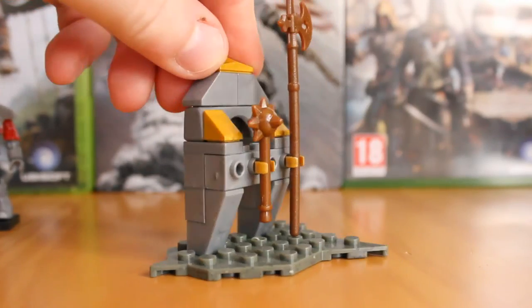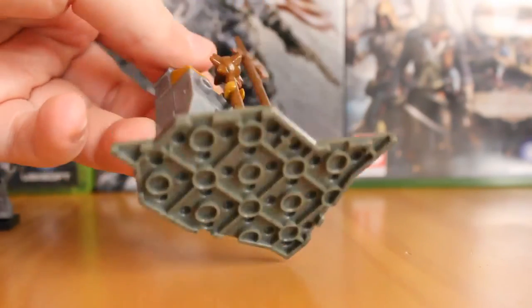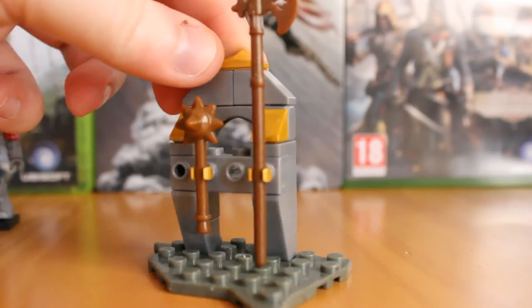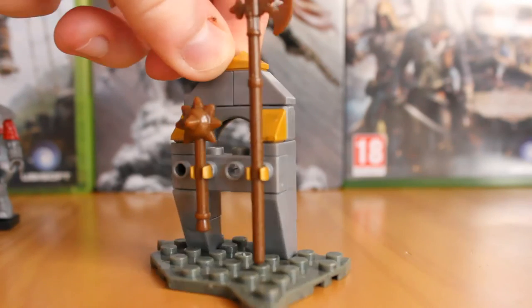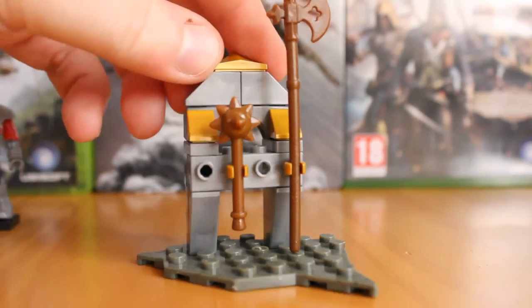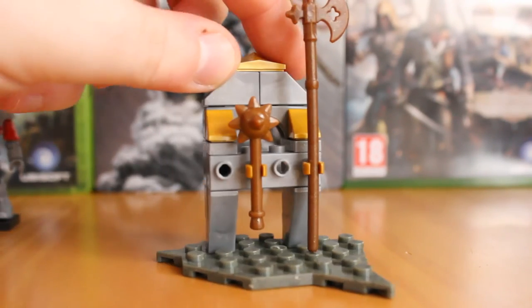Looking more closely at the weapon rack, it's a relatively simple build on a typical tile — not too spectacular, but the gold really makes it stand out. It's a fantastic piece and you can imagine it blending in with the Borgia Tower or the Borgia troop pack that we've already had, merging well with the whole scene.